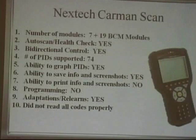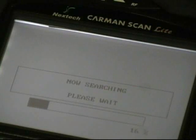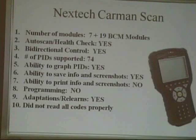The Common Scan: 7 plus 19 BCM modules. It does a health check. Bi-directional control — yes. Number of PIDs — 74. Ability to graph — yes. Ability to save — yes. No printing that we know of. Programming — no. Adaptations and re-learn — yes. Did not read all the codes properly — it read the tire code and not the airbag code. It also took quite a long time to scan; it was slower.